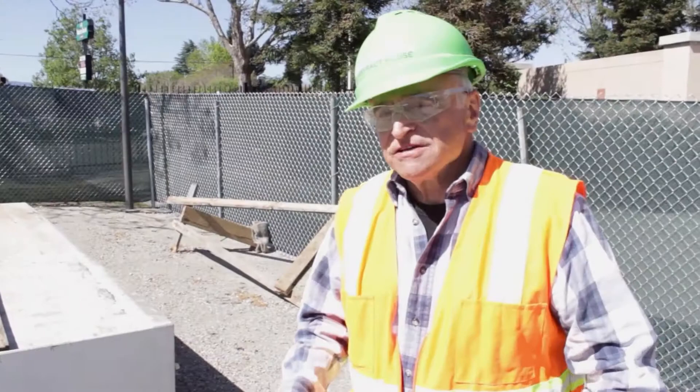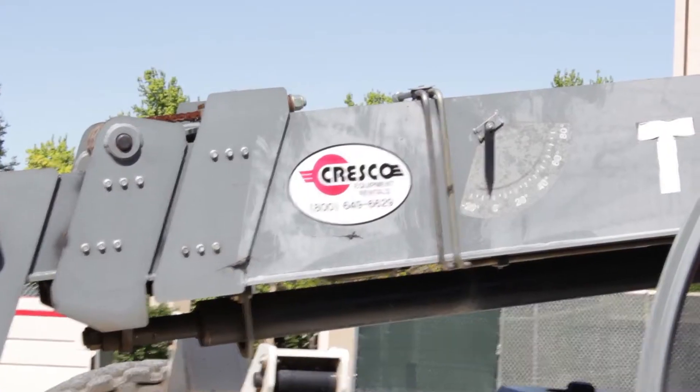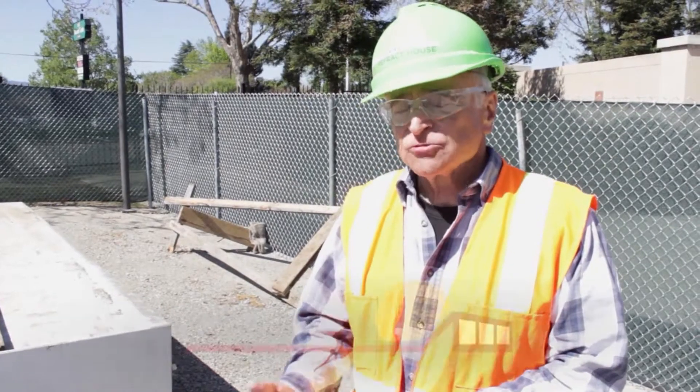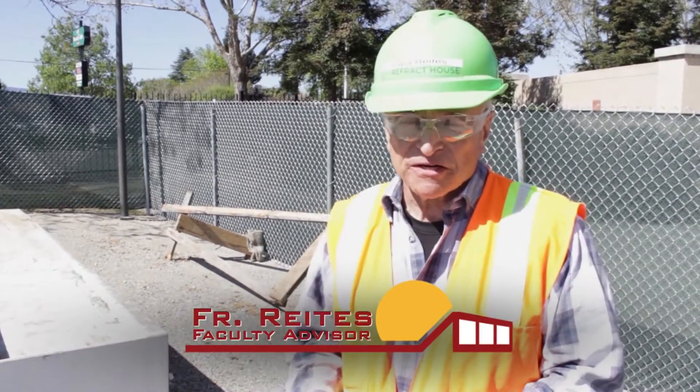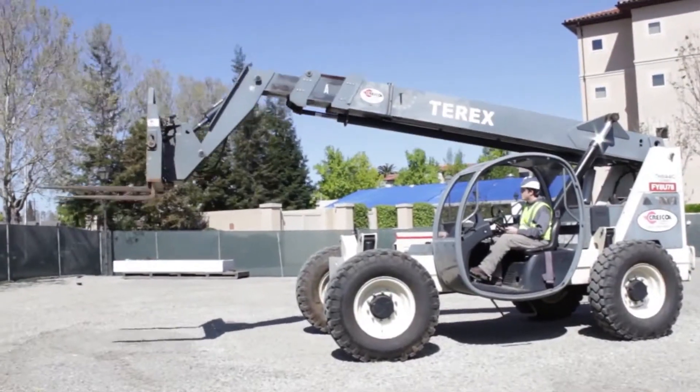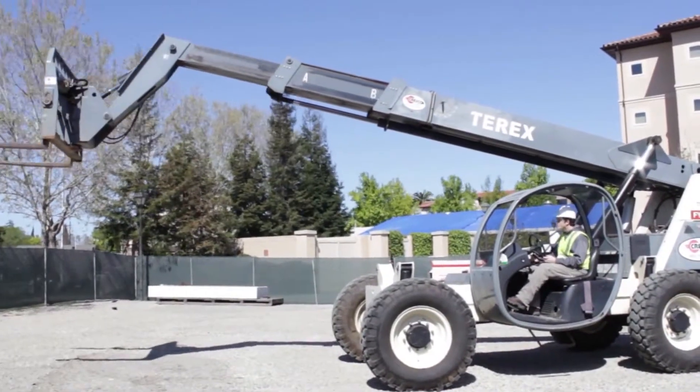We had training from what's called Cresco University, and what they do is send experts to teach people how to use heavy equipment. In this case, it was this forklift — it's called a reach forklift because it booms out and booms in.